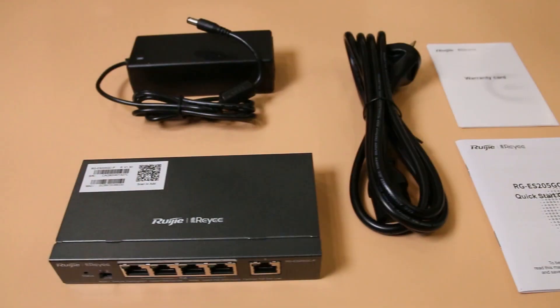It's a PoE switch. If you've seen my other reviews, I rave about these — I love these products. Three years of warranty. That's your starting point.